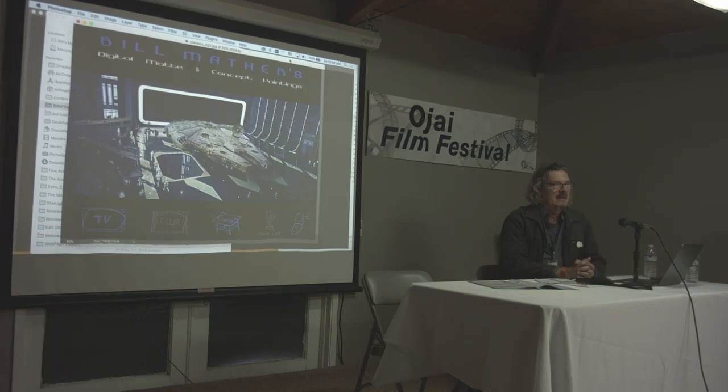My very first matte painting was for a fail-safe kind of movie where people were scrambling to their planes. The Russians had dropped some bombs on the capital and there was a shot where the pilots are scrambling to their B-52 bombers.